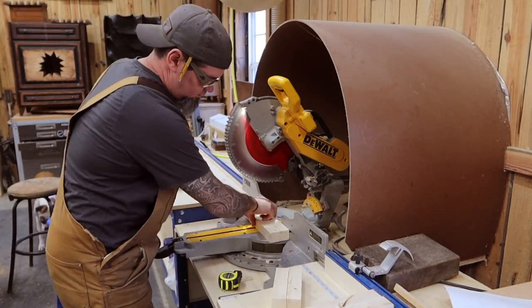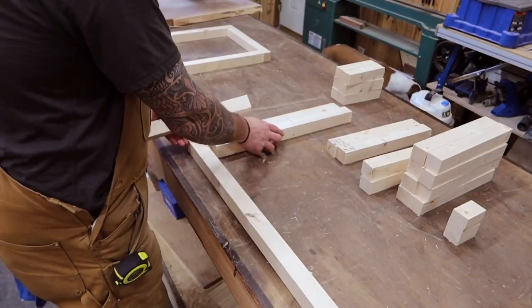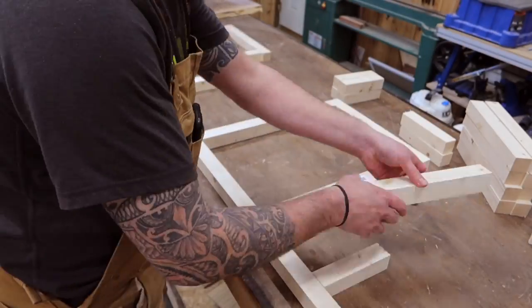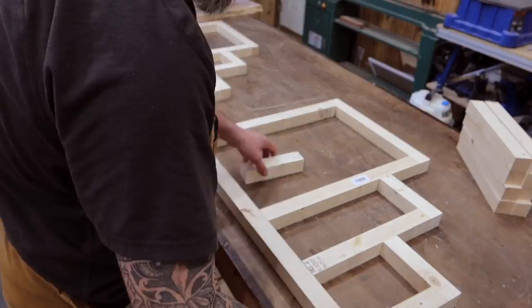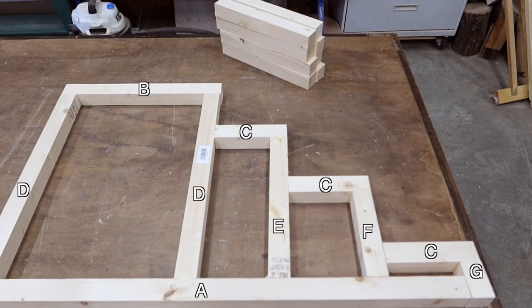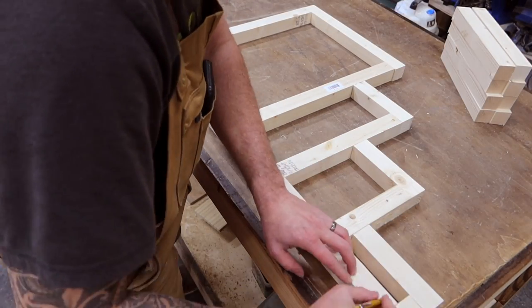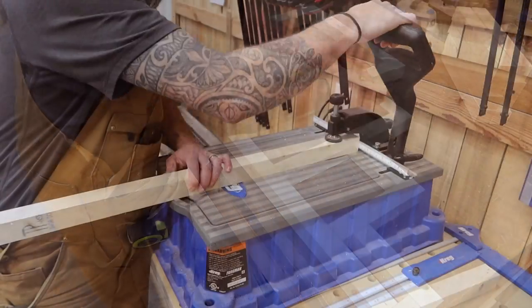Once you have all your parts cut it's time to start assembling our wall frames. We'll have two identical wall frames for this build. If you're following along with the cut list it's going to be parts A through G. I'm just laying these frames out now to make sure everything is going to fit the way I'd like. With everything laid out, let me show you what those different letters correspond with — I figured this may make it a bit easier to explain how to assemble this.